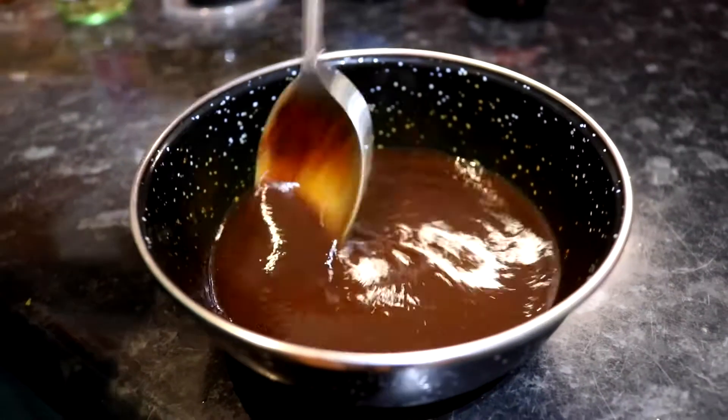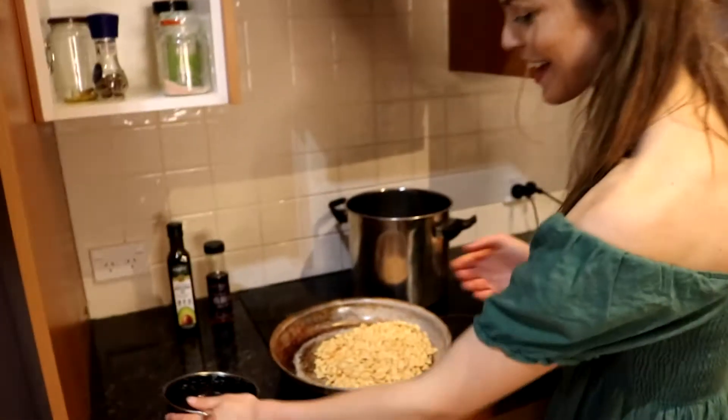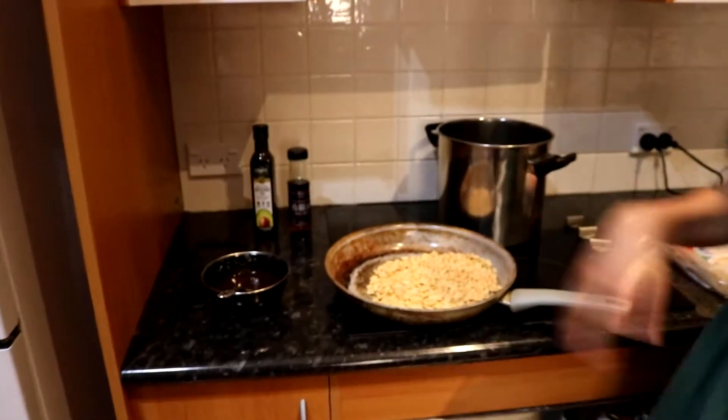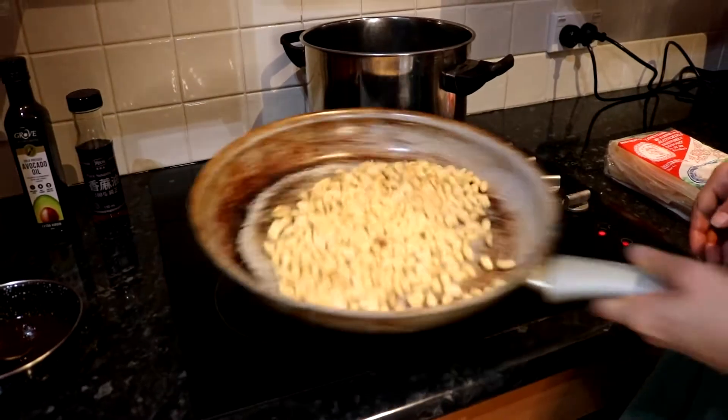Ultra speed! Okay, I'm done now. Alright, so then we leave the sauce over by the stove — make sure you don't forget to do this because it's actually really important.